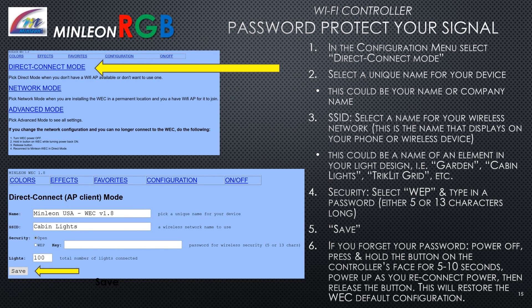Password protecting your signal: In the configuration menu, select direct connect mode. Select a unique name for your device — this could be your name or company name. Under SSID, select a name for your wireless network, such as 'garden,' 'cabin lights,' or 'tricolet grid.' Select WEP and type in a password; the password must be 5 or 13 characters long. Select Save. If you forget your password, power off the controller, press and hold the button on the controller's face for 5 to 10 seconds as you power back up, then release the button to restore the default configuration.